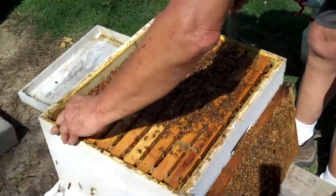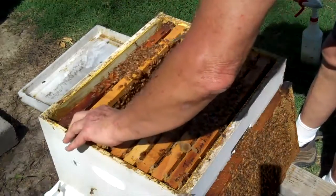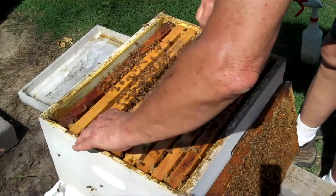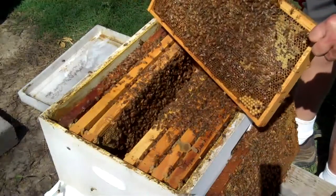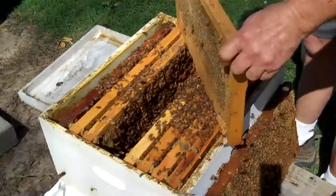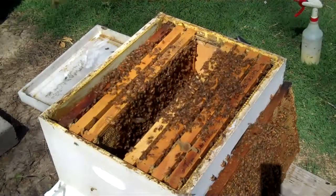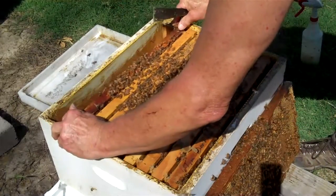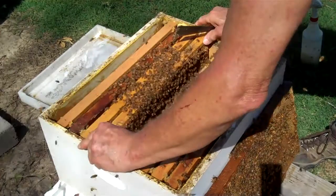Now, we're going to put that frame back. That one's not heavy. There are two in here in the middle that are heavy — boy, this is a heavy one. I'm going to take this frame, I'm going to take a total of two frames out of here, because this colony has plenty of honey. So I'm going to take two frames out to sow one of those other splits. I'm making a total of eight splits today.